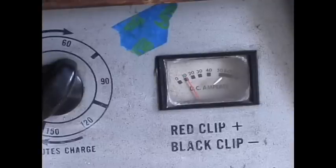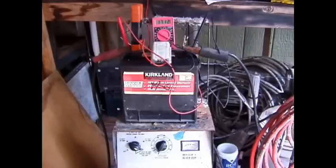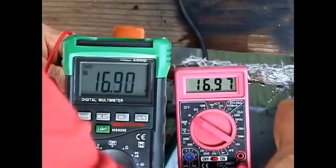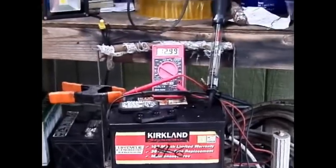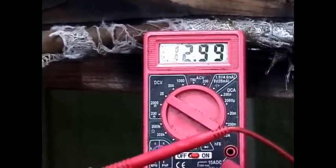To get as much of the sulfation converted as possible, do two cycles where you discharge it down to 10 volts and recharge it. After restoration to its best possible state, the voltage should get to around 12.8 volts and the hydrometer should read about 1250. Battery six, which was dead as a doornail, did not come back to life completely, but the voltage is 12.99 — almost 13 volts. You can see the Harbor Freight and the other meter are fairly accurate, reading 1691 and 1697 respectively.